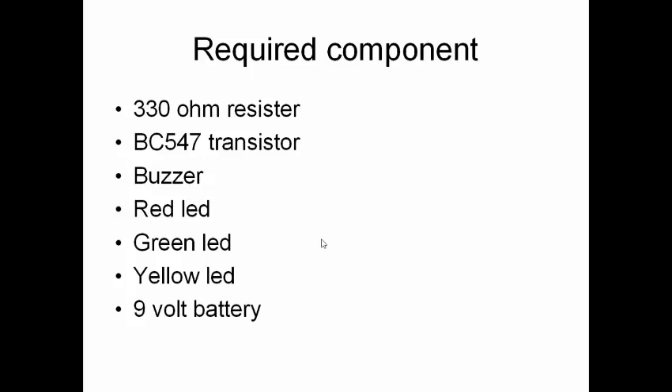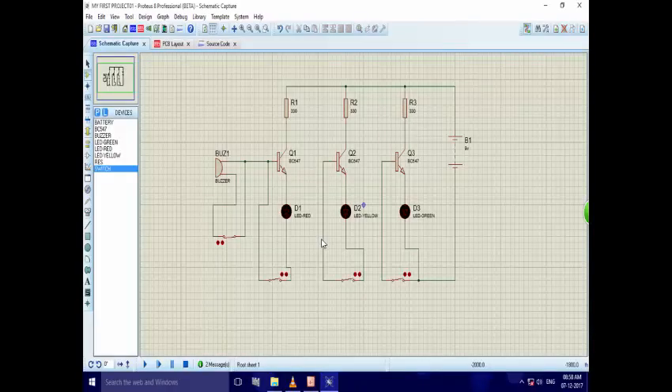When the circuit is completed in Proteus, it looks like this. This is our 9 volt battery. These are our 330 ohm resistors R1, R2, and R3. Q1, Q2, and Q3 are our BC547 transistors. This is our 12 volt buzzer, and these are our LEDs: red LED, yellow LED, and green LED.